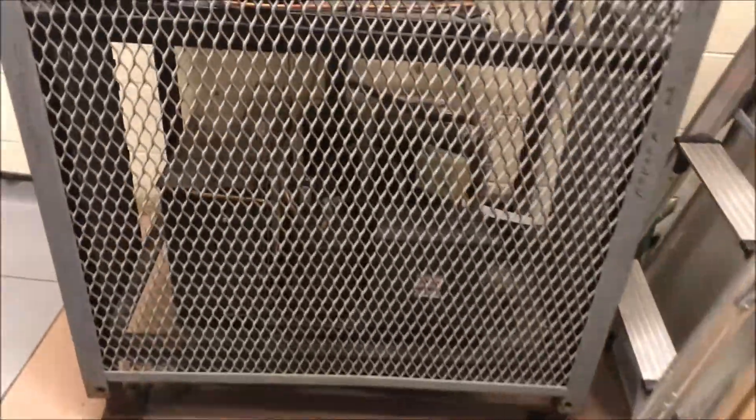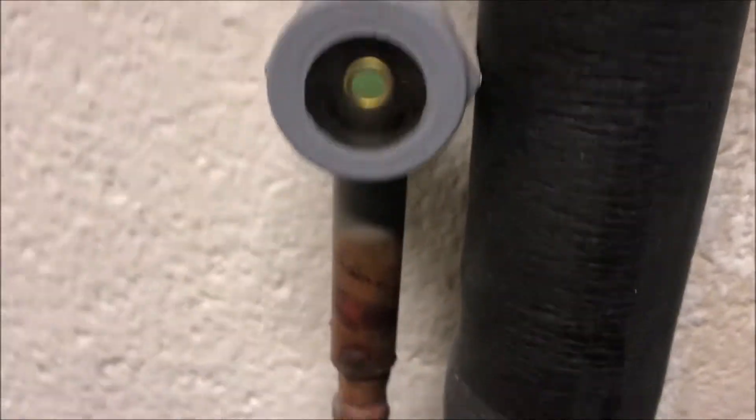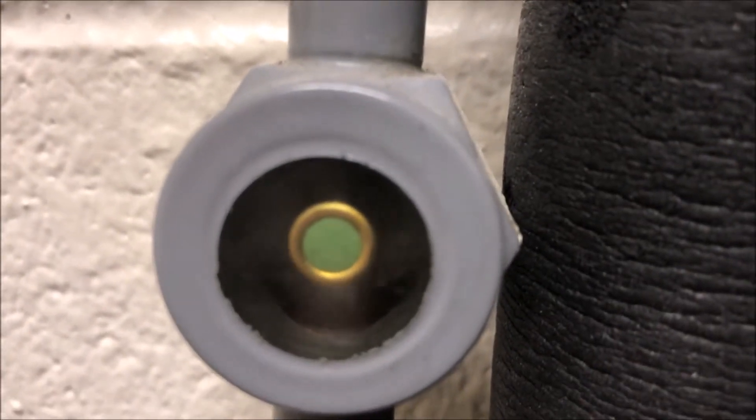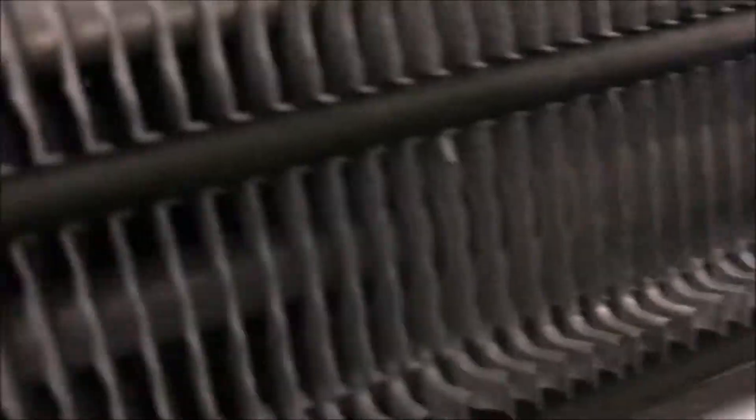Let's go do our general checks. First thing we're going to do is come over to our condensing unit and check our sight glass. Our sight glass is low — it's flashing. Let's go over to our coil: the fan is running, there's no ice in the fan area, no ice behind the coil, so we do not have a freeze-up situation.